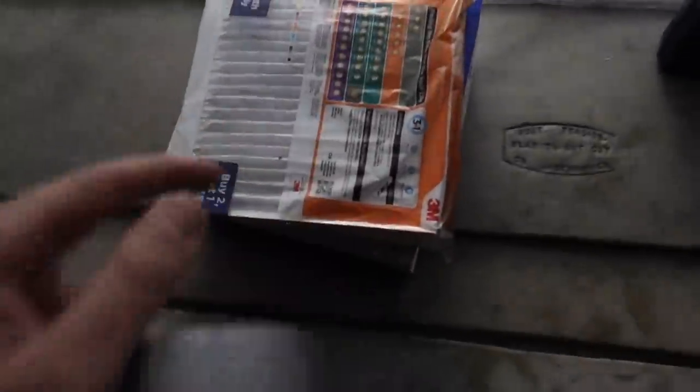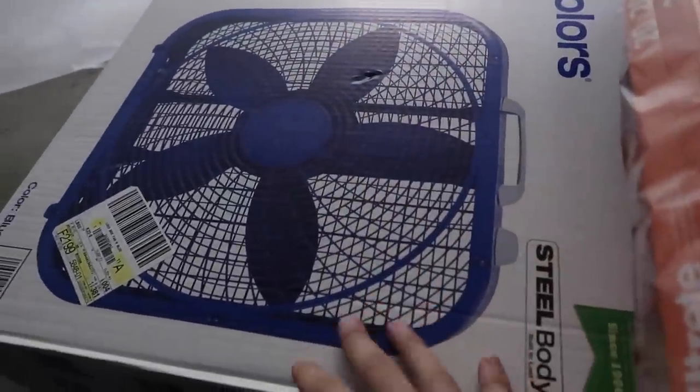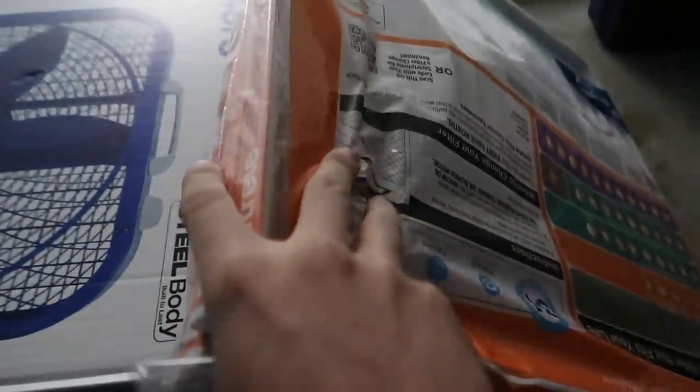We just got back - we started this build at noon and it's about 10 PM now. We got ice cream from McDonald's because it's been a long night. We figured out we need two fans - one for ventilation outwards and one for inwards - plus two filters that we're going to duct tape onto the fans since we couldn't find fans with built-in filters. The fans are about 20 bucks each and the filters are about 16 dollars.